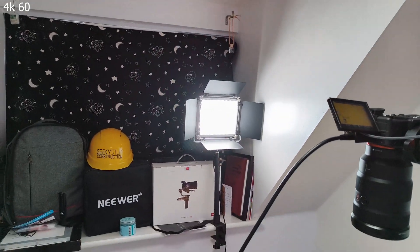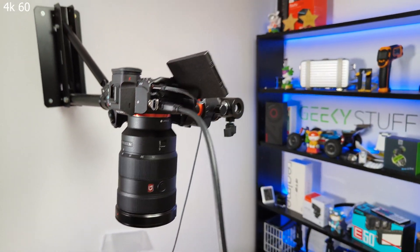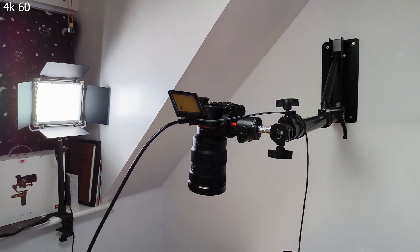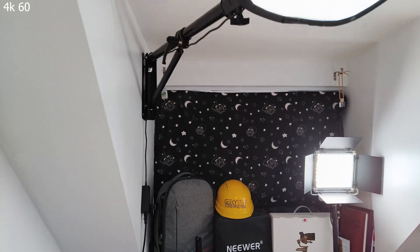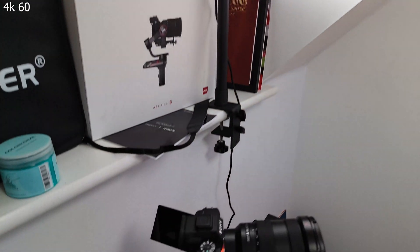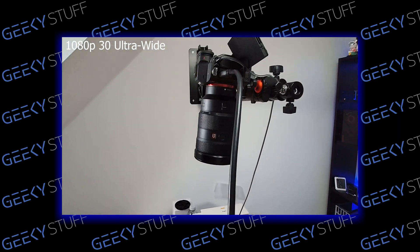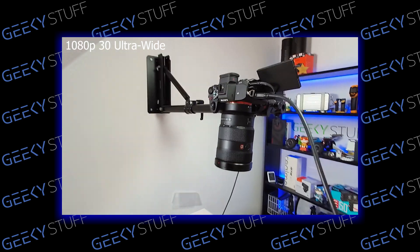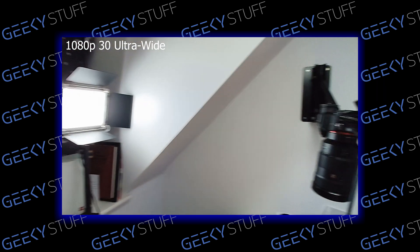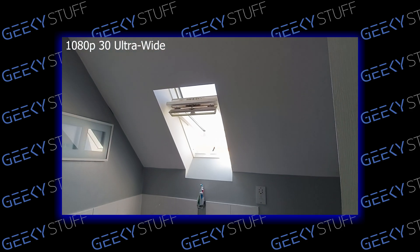Now we're in 4K60 in my studio with a good amount of light. There is stabilization, which is good — looking pretty decent. In 4K60 you can't switch to ultrawide; I believe 4K30 allows ultrawide. Switching to ultrawide now — you can only shoot 1080p30 in ultrawide mode, so ultrawide lovers won't get 4K here. There is stabilization in ultrawide and it seems quite smooth — good quality overall.